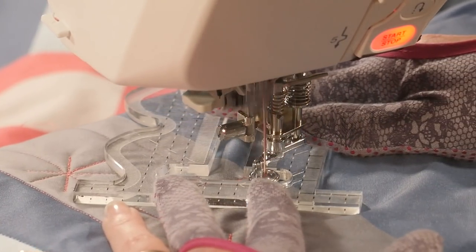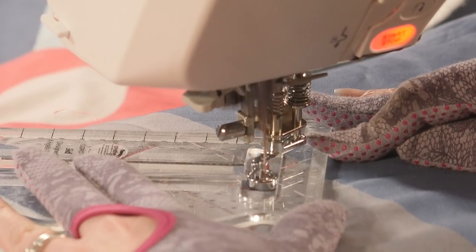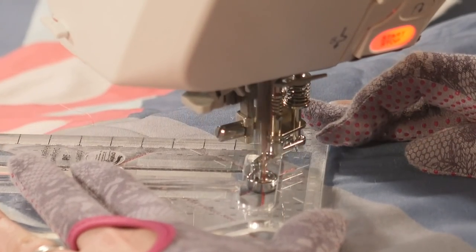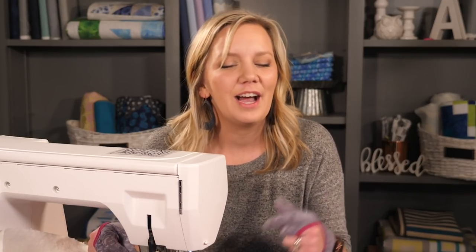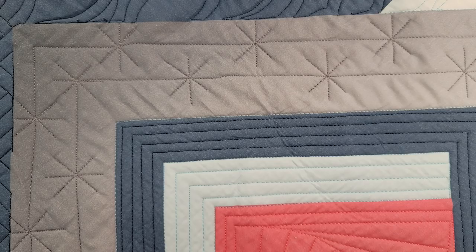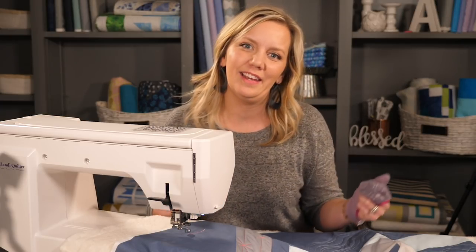If this seems like a lot to remember, don't worry. I put together some downloadable quilting diagrams that will show you exactly how to do this design — just check out the description box below. And even if the starbursts aren't perfectly placed or not perfectly quilted, it's still going to be a gorgeous design that will give your quilt a geometric look quickly and easily.